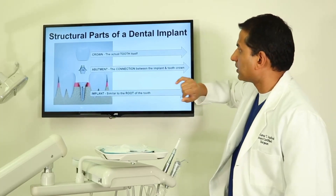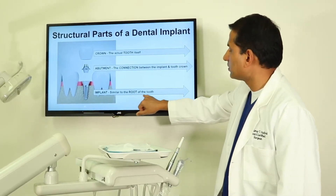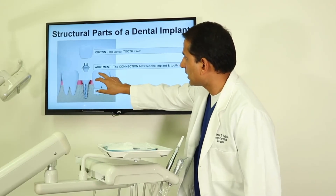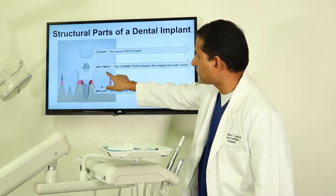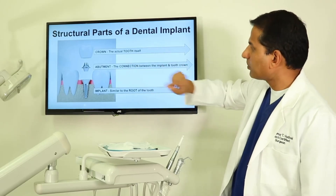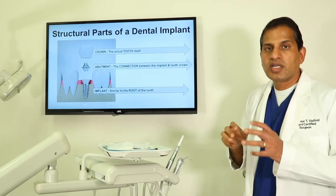The part that goes into the jaw bone is called the implant, which is similar to the root of the tooth. After the implant is placed in the jaw bone, you have a connection that goes on top of the implant, which we call the abutment. The abutment is the connection between the implant and the crown. On top of the abutment, you have what we call the crown, which is the actual tooth itself.